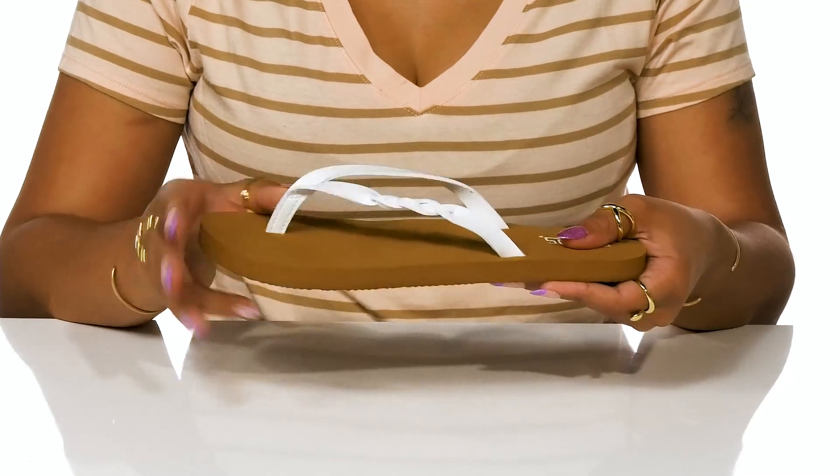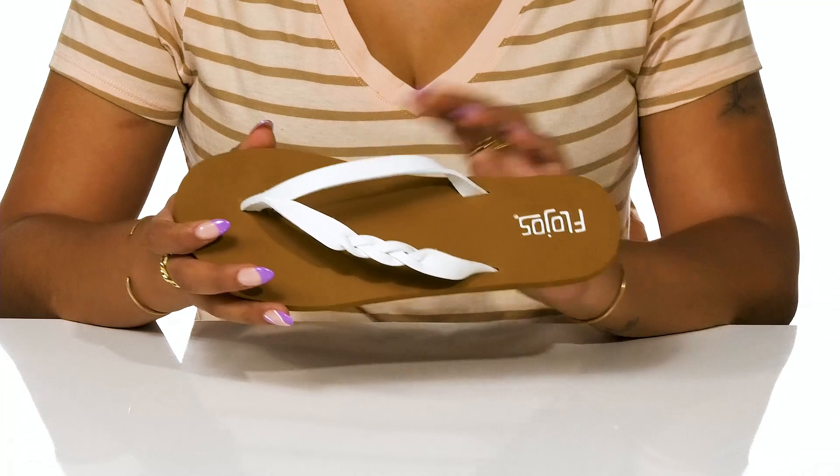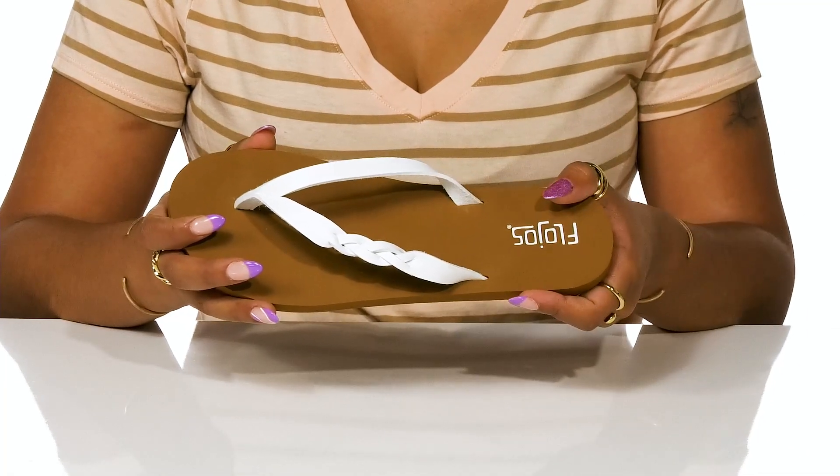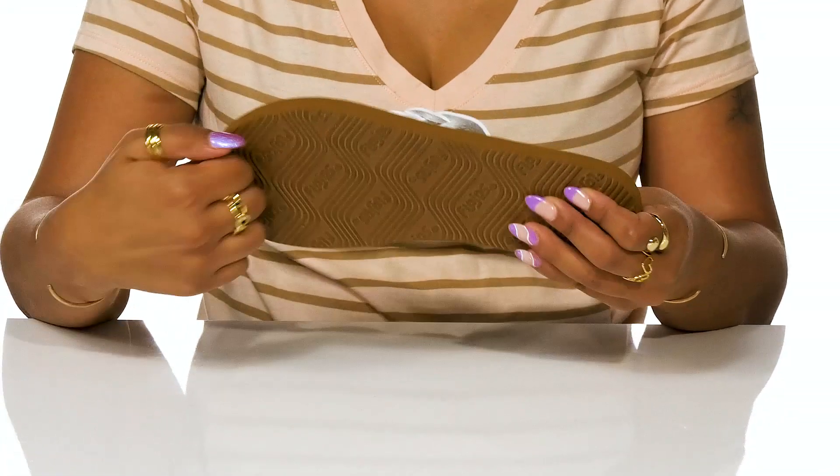A toe post keeps you nice and secure while a soft and cozy EVA footbed supports your foot while keeping it nice and comfy. A lightweight outsole gives you lots of grip and some durability.